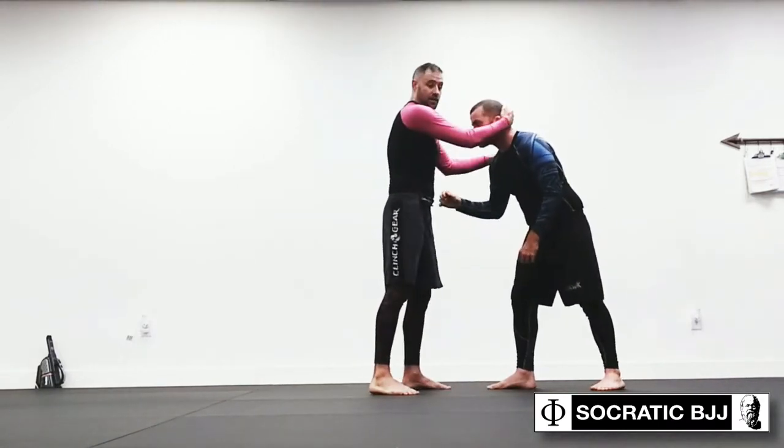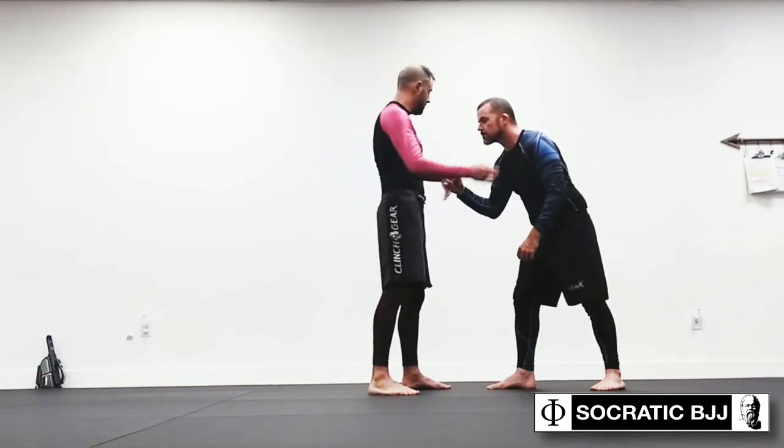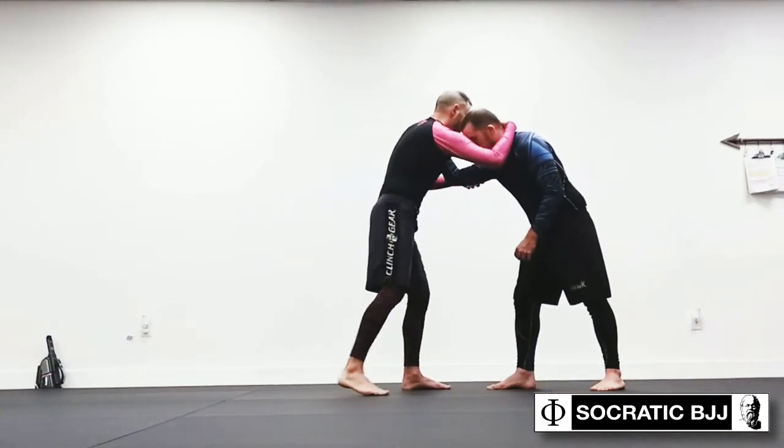The second hand goes on his tricep, also with this little claw shape. And he does the same thing to me.